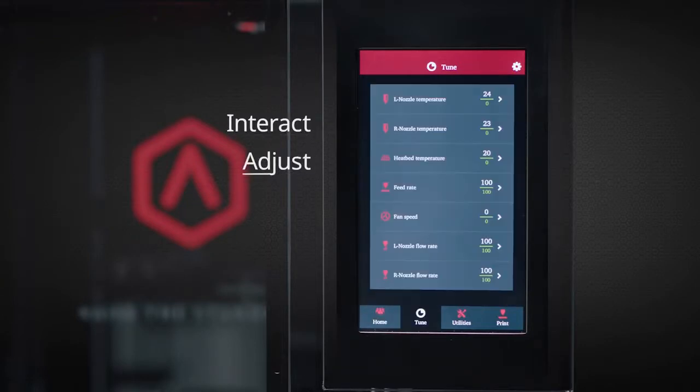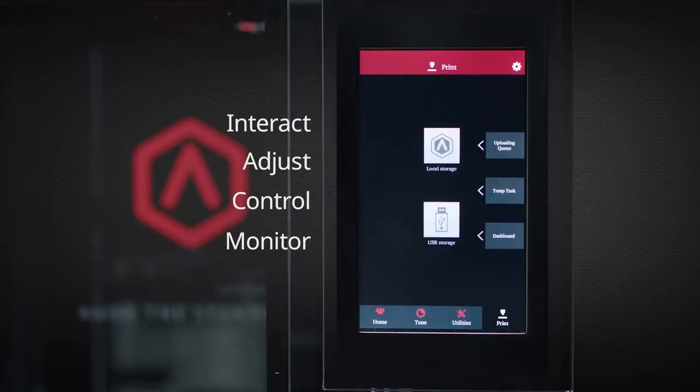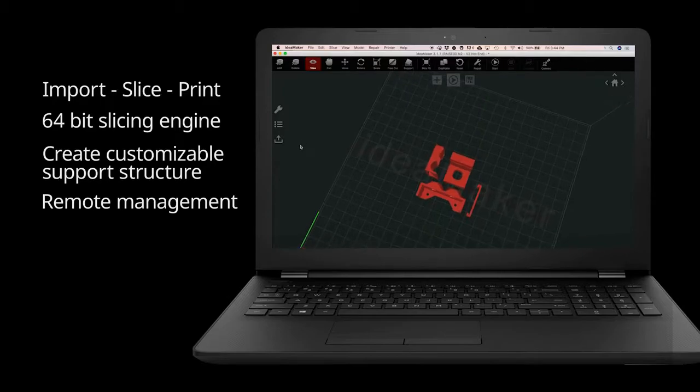Digitally interact, adjust, and control with the Pro2's onboard computer. Easily monitor print progress and fully customize on-the-fly through the large 7-inch touchscreen. Import, slice, and print with the powerful and easy-to-use IdeaMaker slicing software.